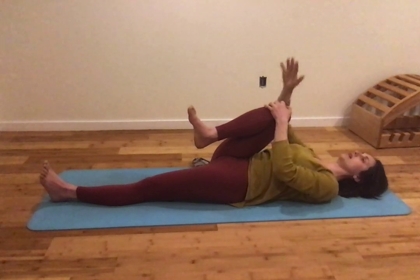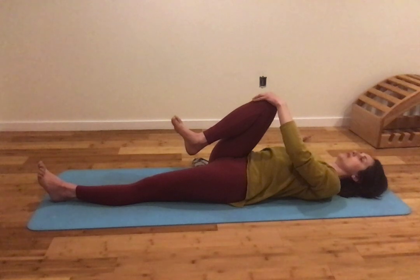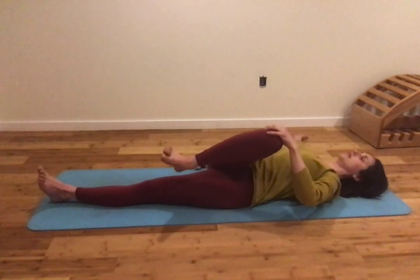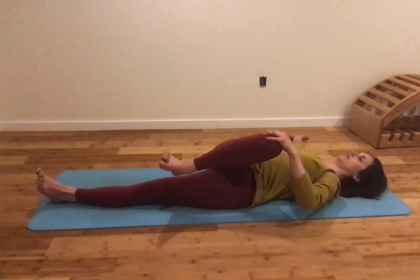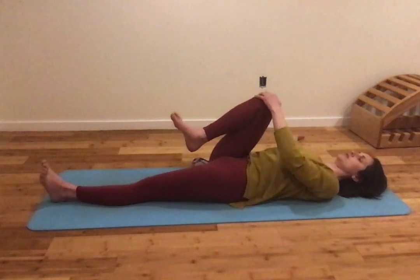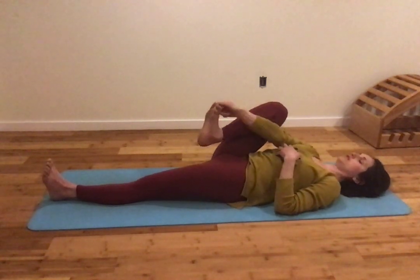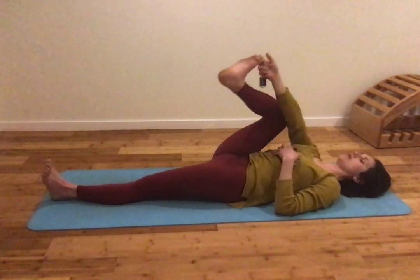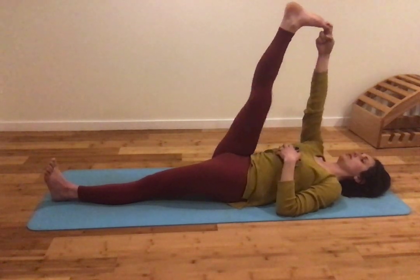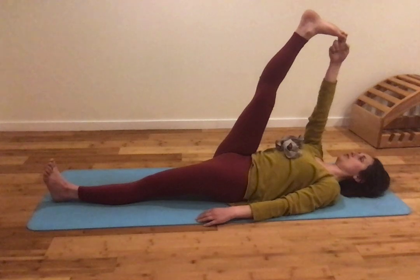Bring that knee back into your trunk. Now we're going to cross the midline. Take the right arm out to the side and, keeping the left thigh rolled in and the right arm and shoulder down, take the right leg over to the left, crossing the midline. Come back up to center. Now we're going to stretch the leg straight. If you're able to hold the big toe, hold it with your first two fingers and thumb — right hand on the inside of your right leg — and stretch the leg straight.